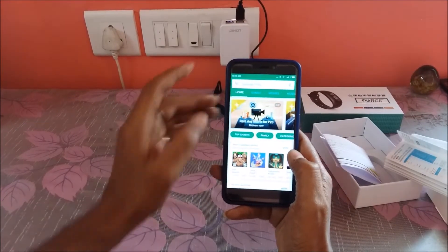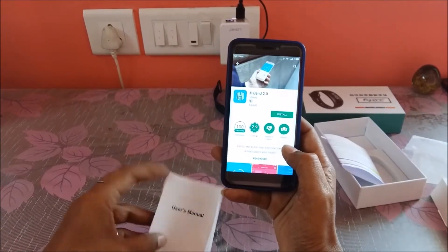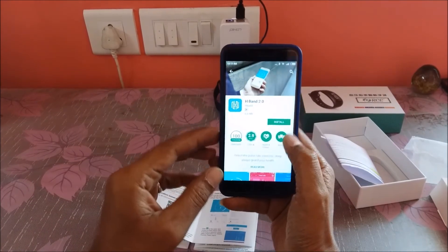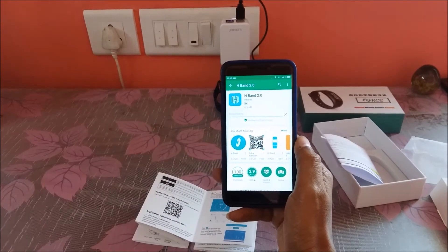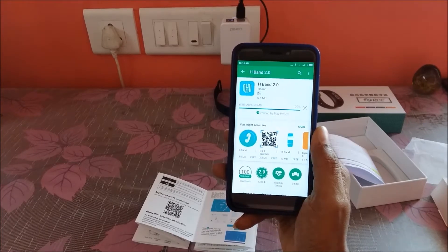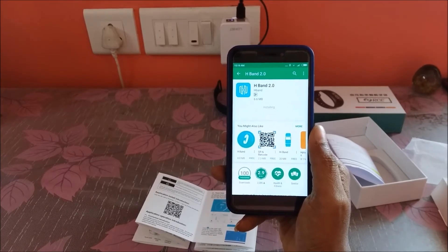I'm going into the Play Store and searching for HBand. The application is 6.6 MB — a small application which is quick to download. Just go ahead and install it. This application should not take much time to install because it is a small application.